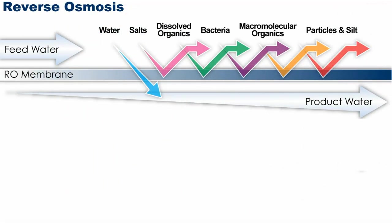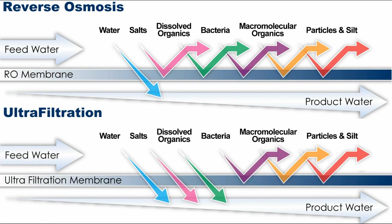Reverse osmosis has been popular for drinking water systems for many years because of the high level of contaminant reduction, as well as removing all the minerals. But now ultra-filtration technology is available for homeowners, which offers a high level of filtration but allows beneficial minerals into your water to enhance the taste of your coffee and tea.